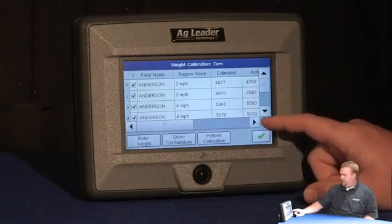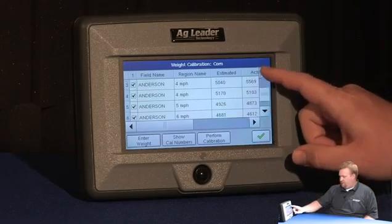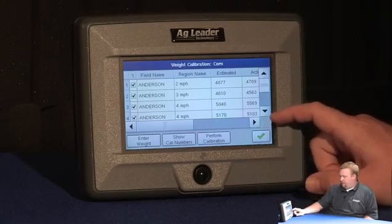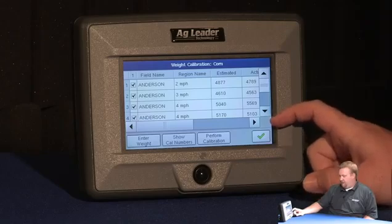Now as you can see in the list, I have several loads, and I've run those loads at different speeds. The reason I run them at different speeds is to vary the flow rate. I want to run a constant flow within the load, but run different flow rates for different loads. Also, I want to keep my load sizes between three and six thousand pounds.